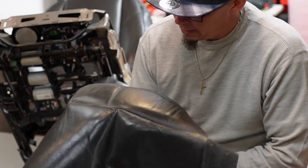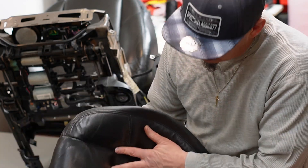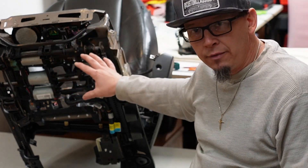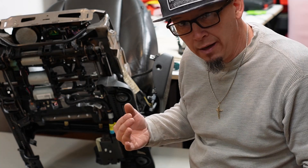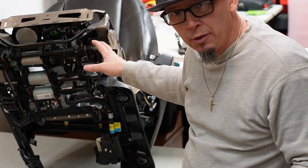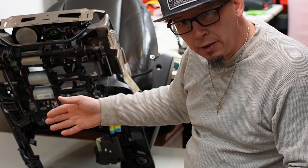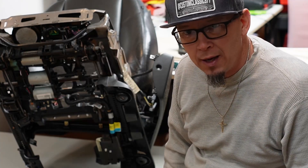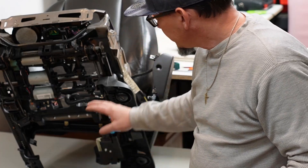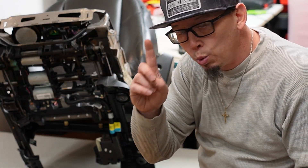To sew this, to take it off and sew it — that's probably five, maybe ten minutes. But to take the seat out of the Cadillac Escalade, I had to bring it here where it's easier to see. To take it apart, reassemble it, and put it back in the car is at least 45 minutes to an hour. You have to be very careful or you'll break things.